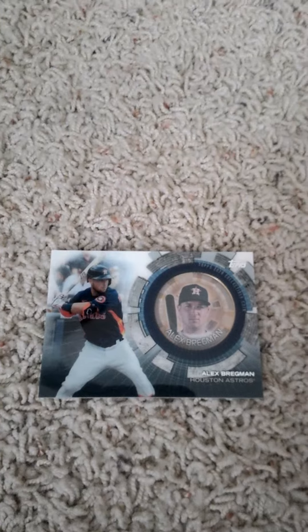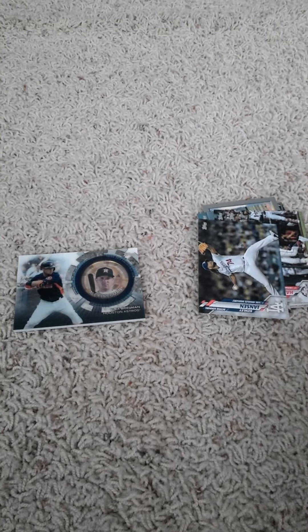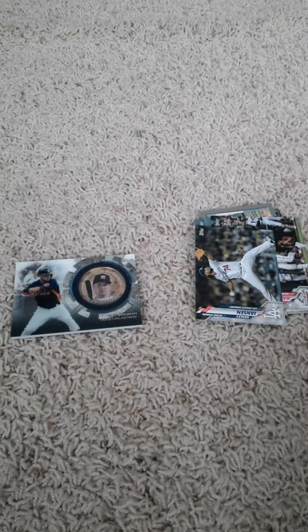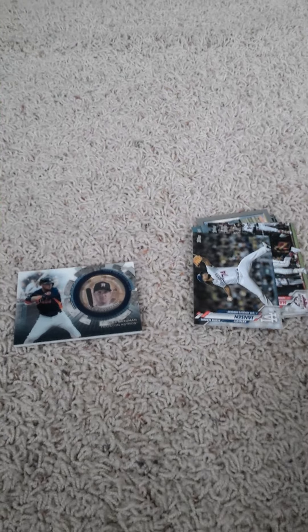And the coin card is Alex Bregman for the Houston Astros — so that's it for this video. If you like the video go ahead and please like and subscribe, and tell your friends to do the same if they're not doing so yet. Please also hit the notification button so you know when I upload a new video. Have a nice day, stay safe, and I'll see you guys in the next video!